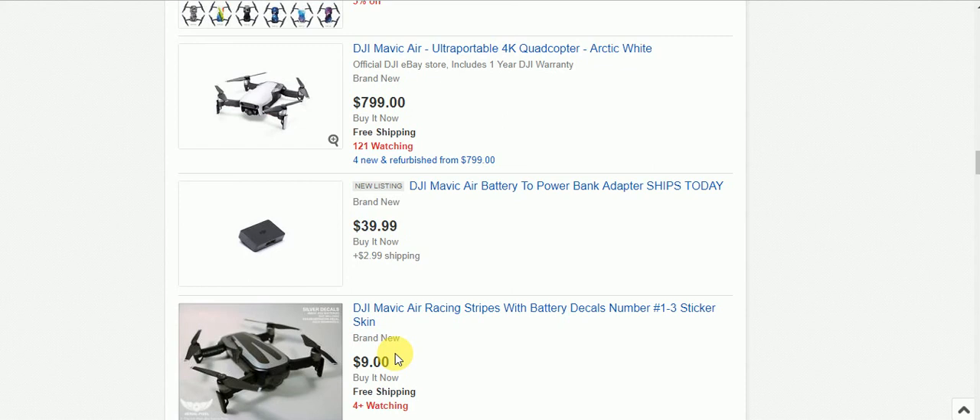And there you have it everybody — the Mavic Air is $799 both on Amazon and eBay. Both links will be provided for you below. While you're down there, don't forget to like and subscribe to my channel. Thanks for watching, we'll see you next time.